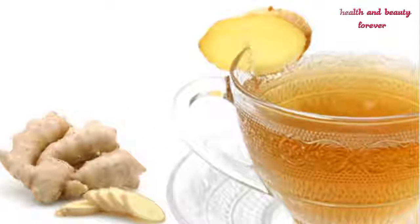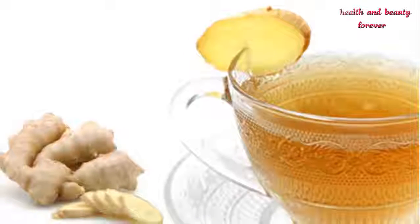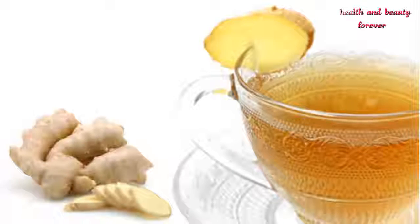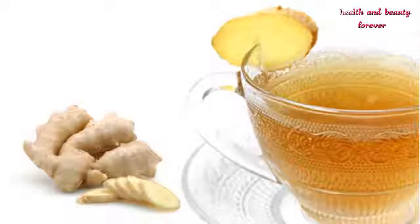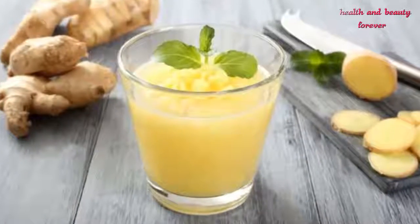After that, take a clean saucepan and add one glass of fresh water into it. Then place the pan on the stove and light the fire on medium flame. In the next step, add the piece of ginger into the water.